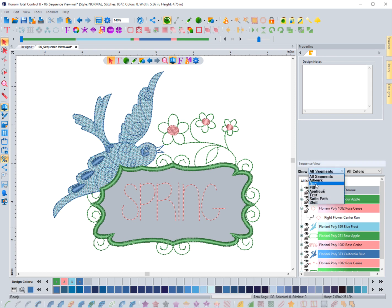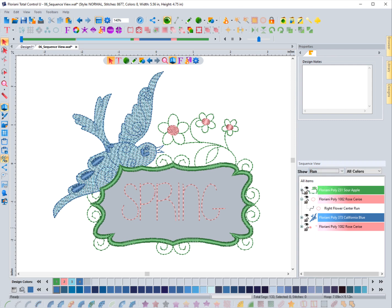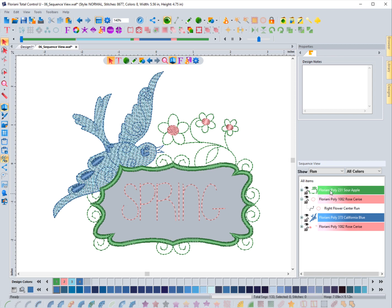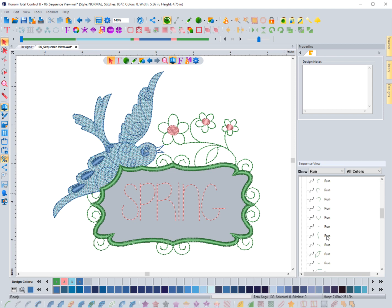So what I'll do is come up to the filter options for the sequence view, click it, and say 'Run' if I want to look at all the different run stitch objects. What happens is when I choose this, it will only show the run stitches in the design — it doesn't mean everything else is gone, it just means it's not showing in the sequence view. When I click this, all you will see is just running stitches.